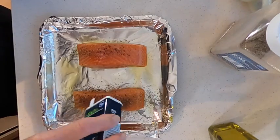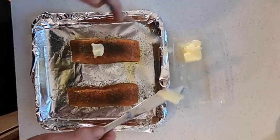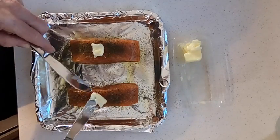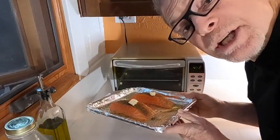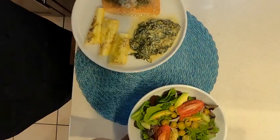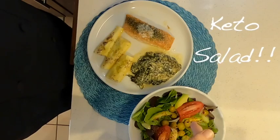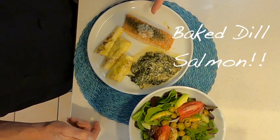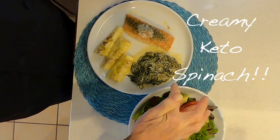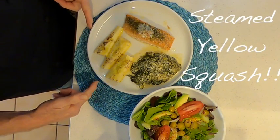This looks so good — into the oven, 350 to 375 degrees, 12 minutes. This looks so good. We have a tasty green salad, perfectly baked salmon, dark green creamy spinach, and finally delicious steamed yellow squash.